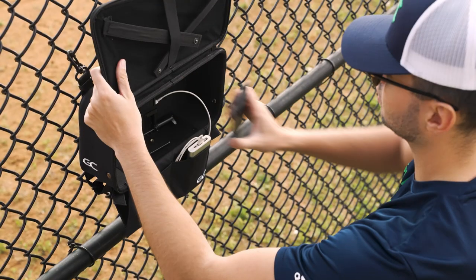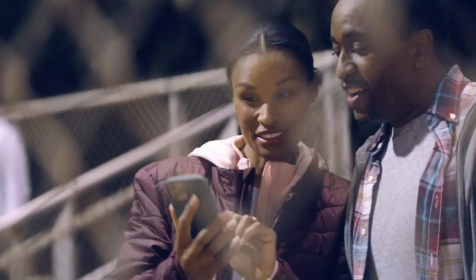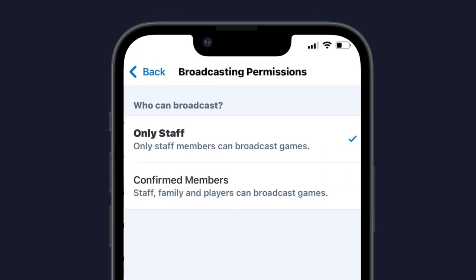When you're all done, simply pack up everything into the carrying case, recharge your batteries, and you'll be ready for the next game. And remember, anyone connected to the team can volunteer to help coach stream games if streaming permissions are set to confirmed members.